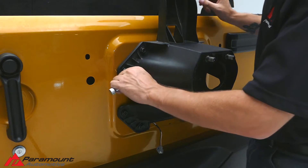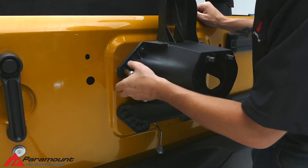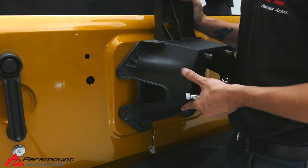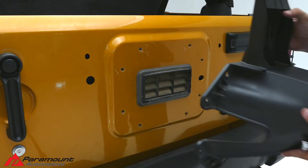Using a 10mm socket and ratchet, or a socket attached to a drill, remove the eight bolts that hold the factory tire carrier on. Once all bolts have been removed, set the tire carrier aside.